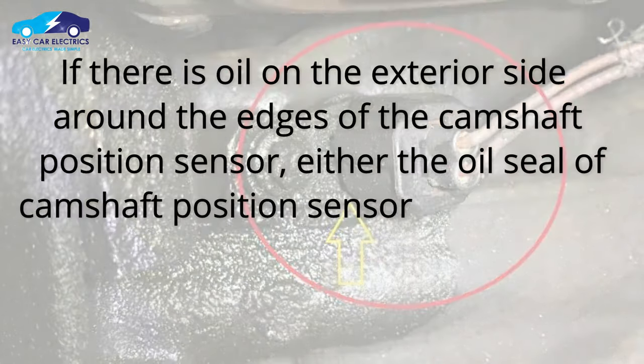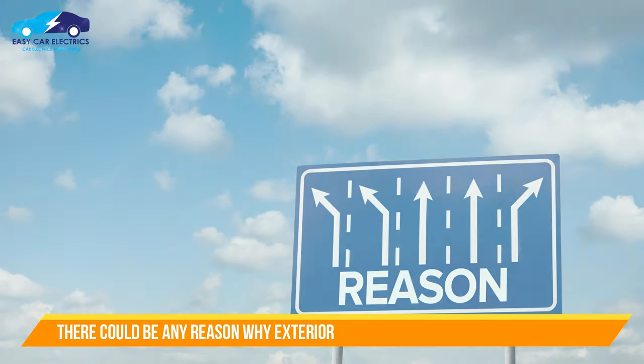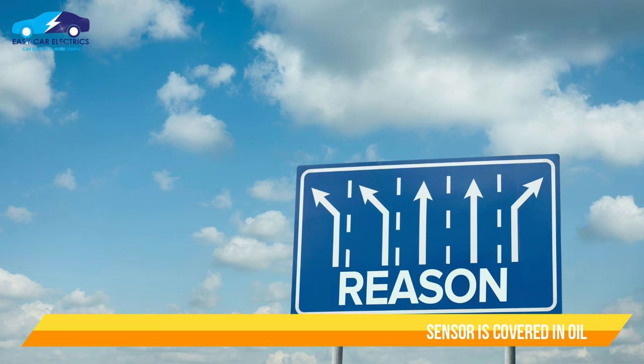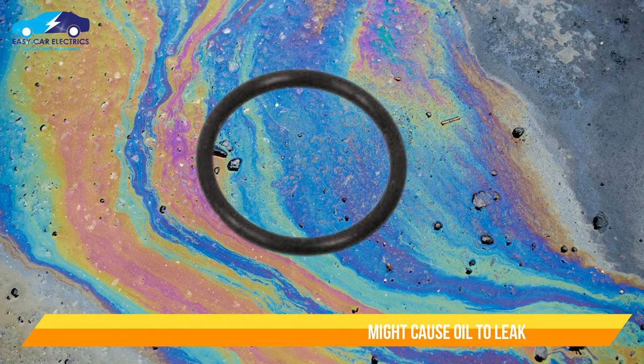If there is oil on the exterior side around the edges of the camshaft position sensor, either the oil seal of the sensor is leaking or the engine gasket is leaking oil onto it. There could also be another reason: if the oil ring seal is not placed properly, oil might leak, getting the camshaft position sensor covered in oil.